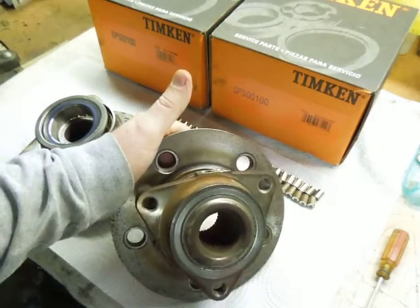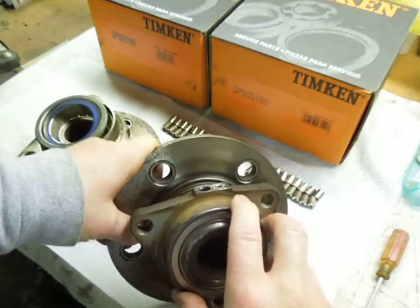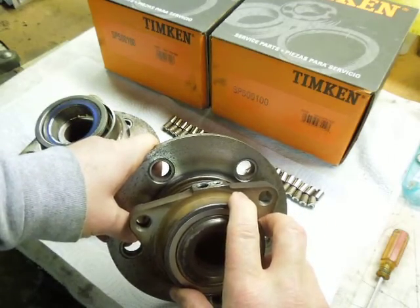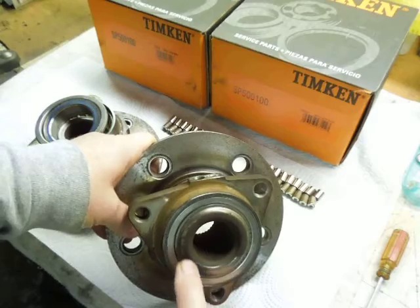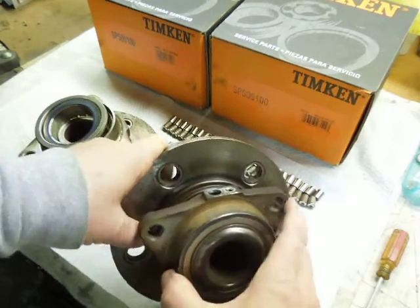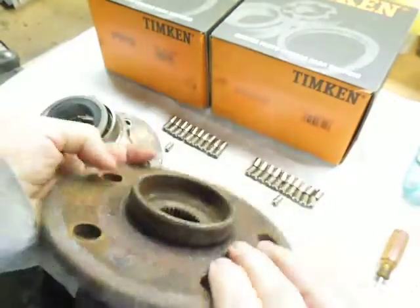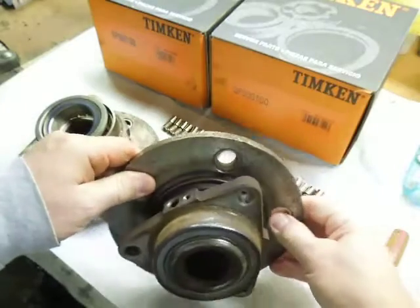Hi everybody. I wanted to show you where I'd taken apart a front spindle or a front hub assembly off of a 2004 Dodge Ram. This would actually be about the same construction as the rear hub on a front wheel drive car. One of the interesting things about this is it's splined, so it does the four wheel drive and two wheel drive.